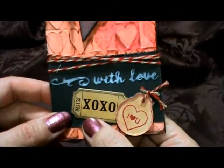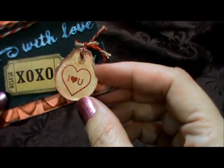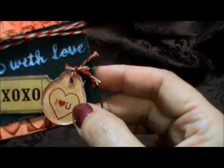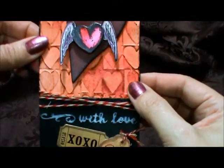Then I used a ticket and one of his fragments, and on another piece of watercolor paper I put some tea dye distress ink on there and stamped it with those, and then attached that there. I really like how that turned out.